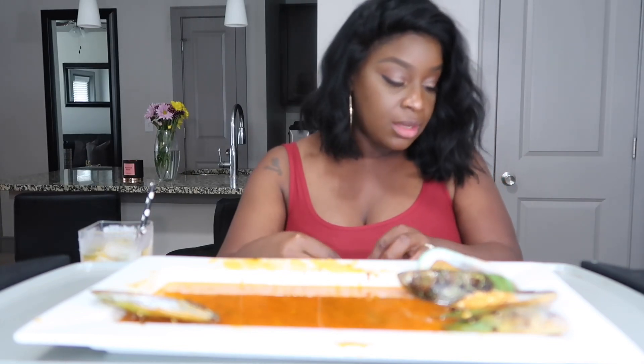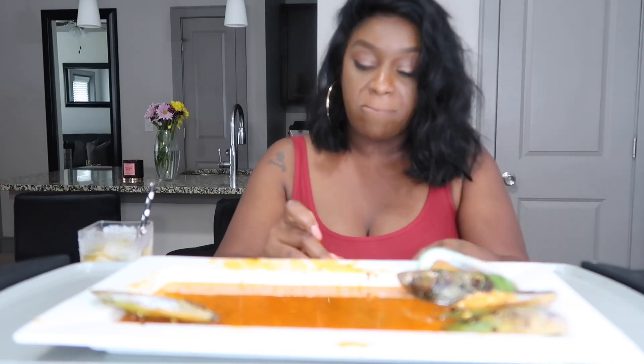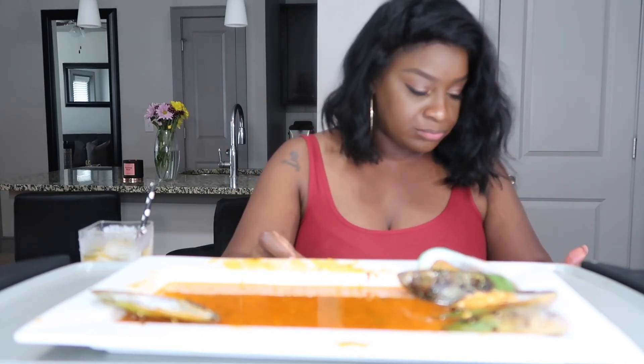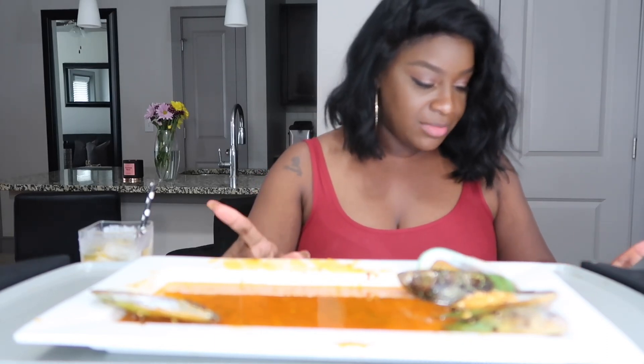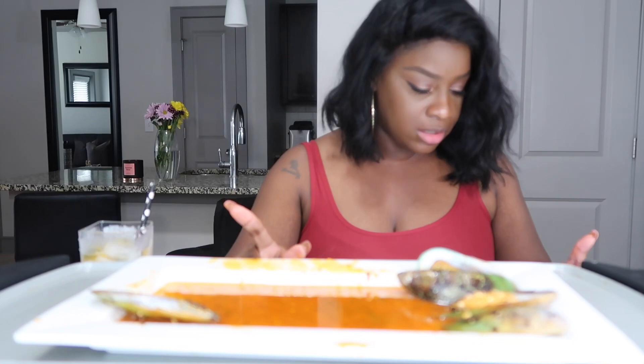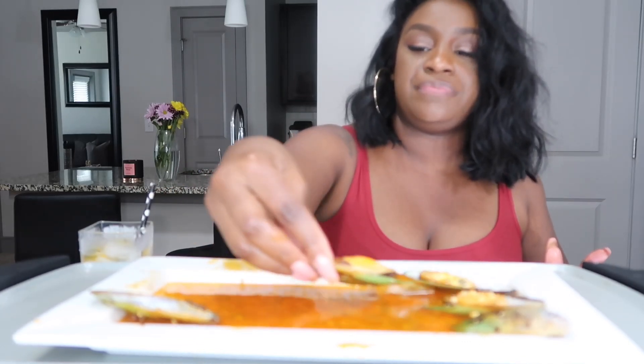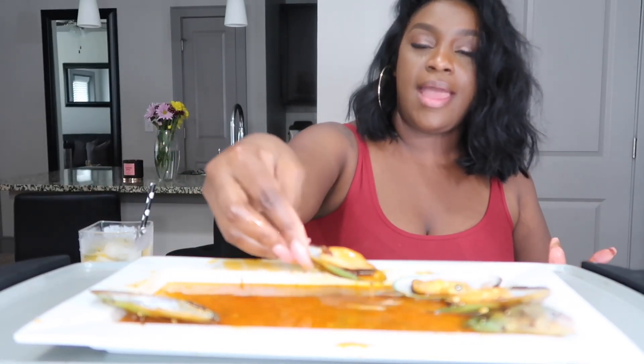I have a lot of the same questions so I'm skipping over some. Will I ever do a step-by-step cooking tutorial? — this is from Toya. Follow the vlog channel, sis — I do it all the time. Yes, I do step-by-step tutorials on the vlog channel all the time.